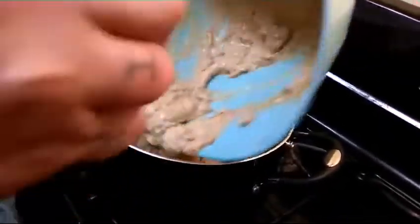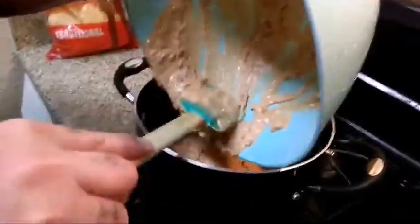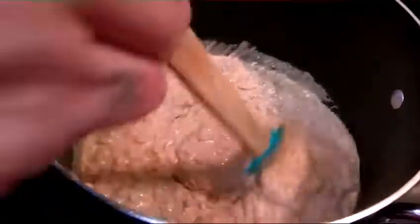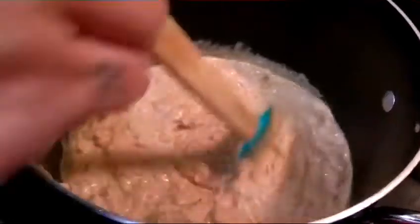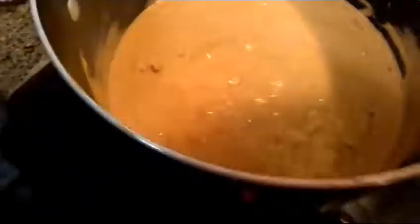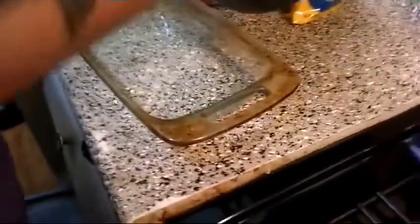There we go, come on out, every little bit. I'm just gonna simmer this up real quick until the cheese gets nice and gooey, and then I'm gonna transfer it to a baking dish. Now I'm gonna go ahead and transfer this to this little casserole dish, now that the cheese is all nice and melted and it's nice and hot.